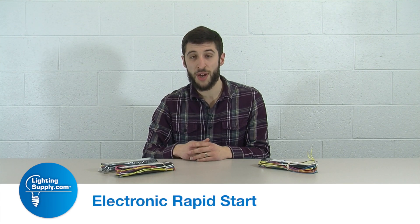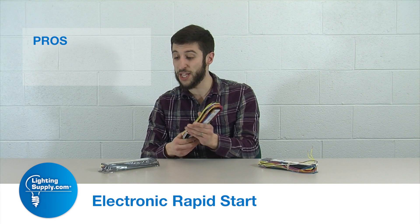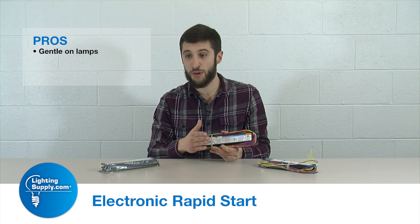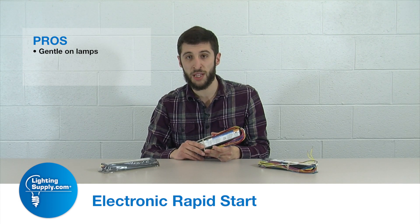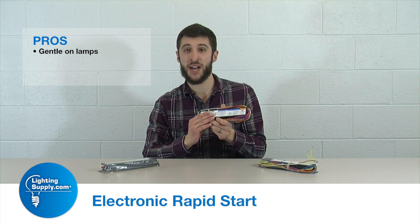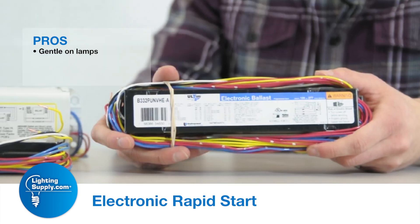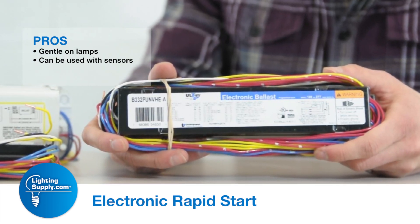Some pros of the electronic rapid start ballast are similar to the regular rapid start ballast, in that it is a gradual increase in voltage to get the lamp to start. However, since it's programmed and electronic, it does so in a calculated fashion, which is even better on the lamps.